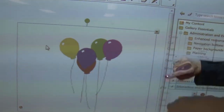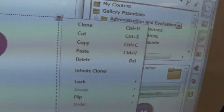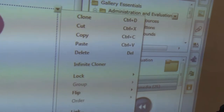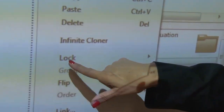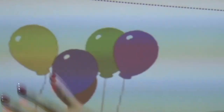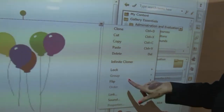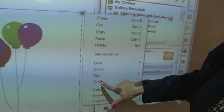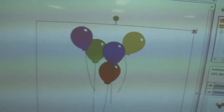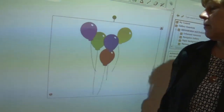We also have a menu that allows some options. We can clone — that's copy and paste in one step. We could copy and paste it elsewhere. We could lock it in place — the balloons would still bubble, you're just locking them so nobody could delete or resize them. We could flip the balloons so the purple one is on the left instead of on the right.